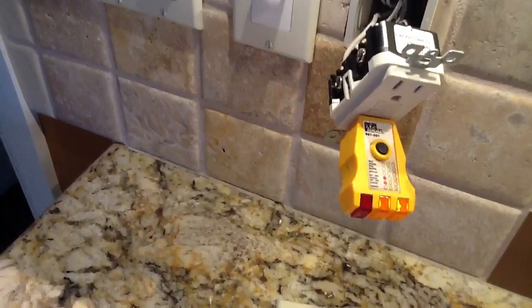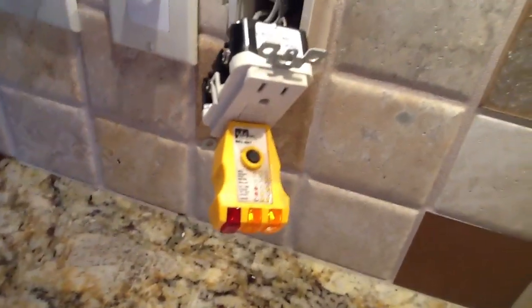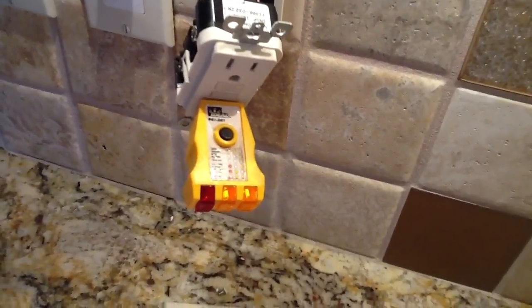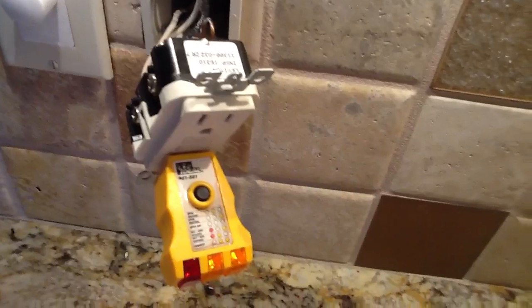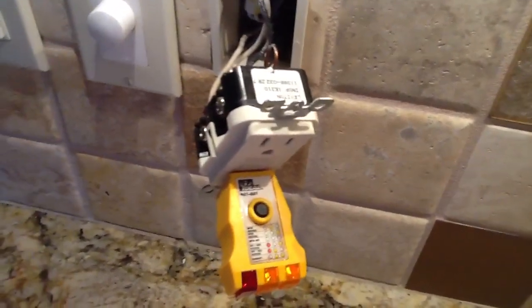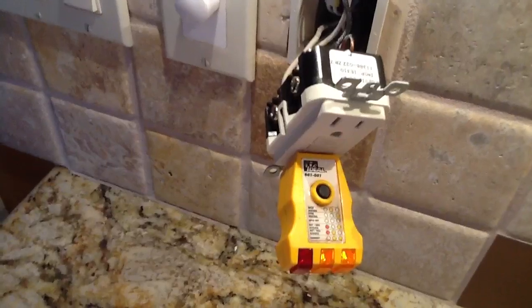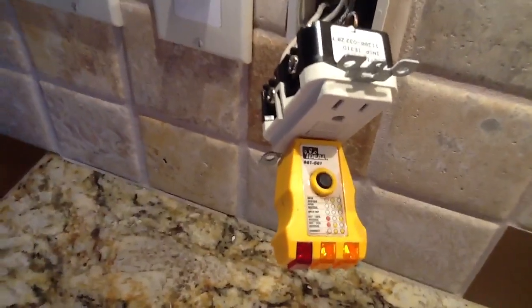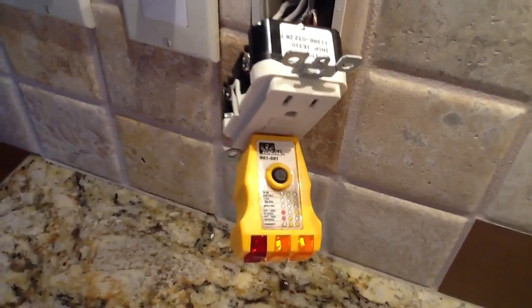And if it doesn't reset and it won't reset, that means the receptacle has two things wrong with it — either there's no power going to it, or the receptacle itself has corrosion in it. The third one is the most dangerous one. That's the one that the manufacturer warns about — you need to check each one of these every month. Every month you need to go around and test all your GFIs.